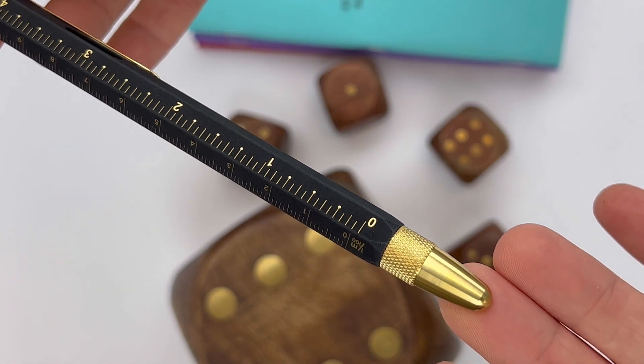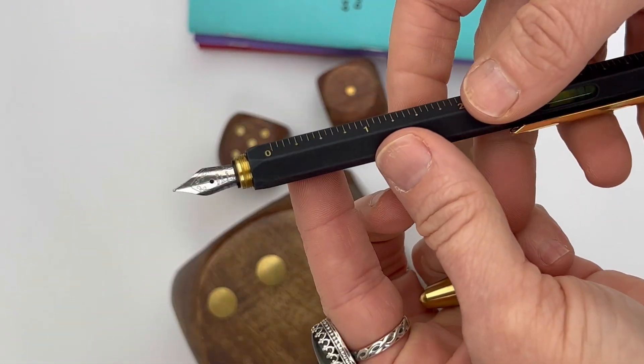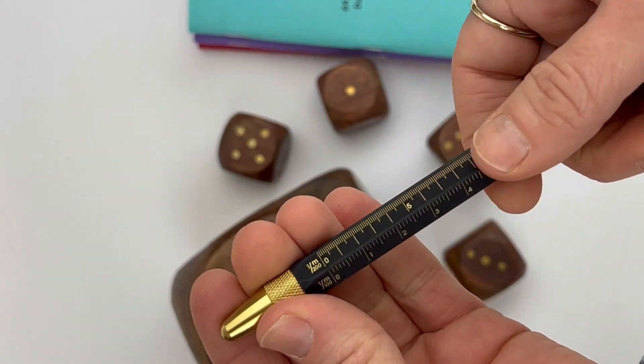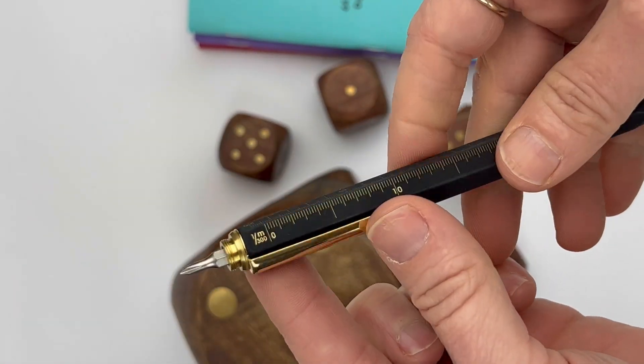The tool pin is the Swiss Army Knife of pins. You have your measuring rulers there in multiple units, you have your fountain pen of course, and this also comes in rollerball or ballpoint — but not in the Super Black actually. It does come in a variety of other colors and those other options.